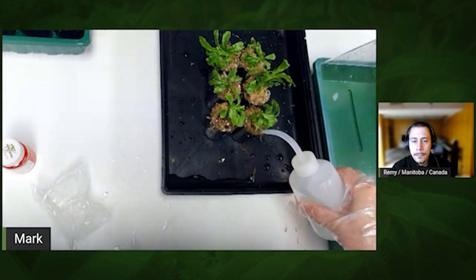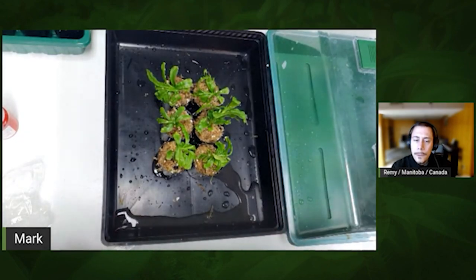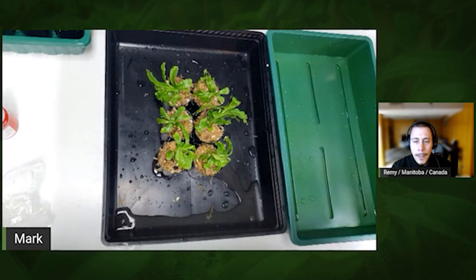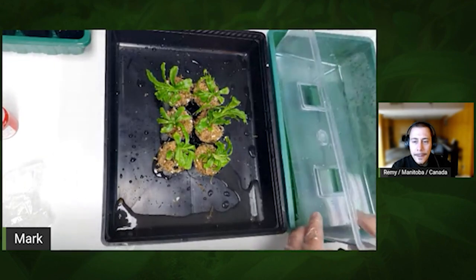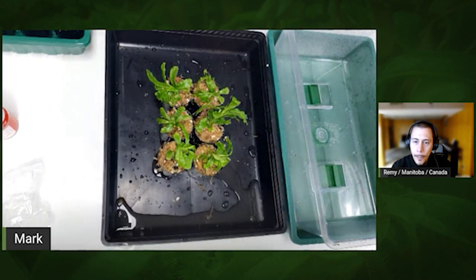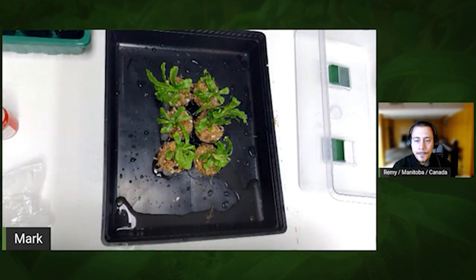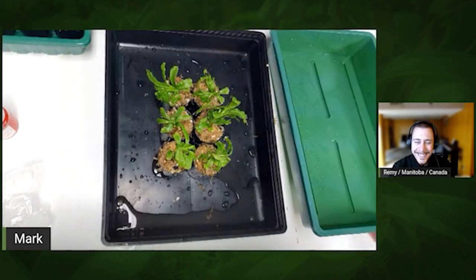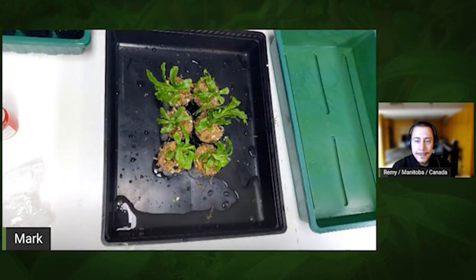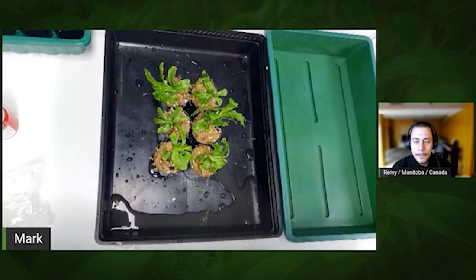I'll just add a little bit until I see water coming out from the drainage holes — that's enough. I can see the water leaking from down there already. I can't stress this enough — you have to sanitize everything. I never open the dome for six weeks. You don't need to go and check on them every time — you have to resist. They could get contaminated if you always open and check. Since everything is sterile, there's a very low chance any fungus or organisms will grow.